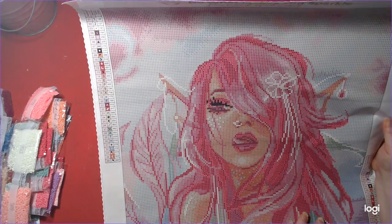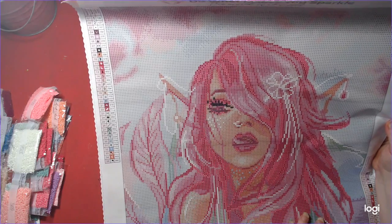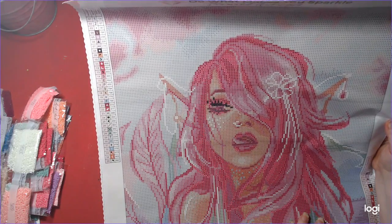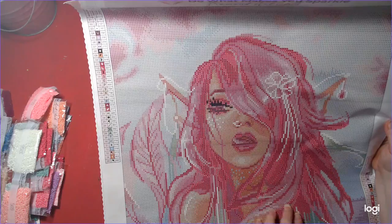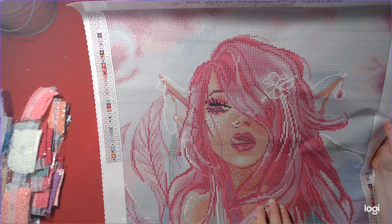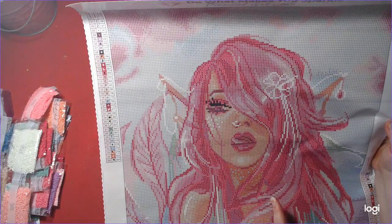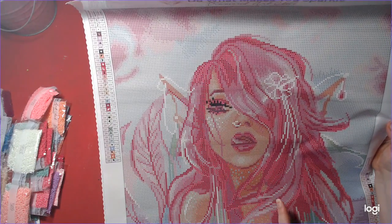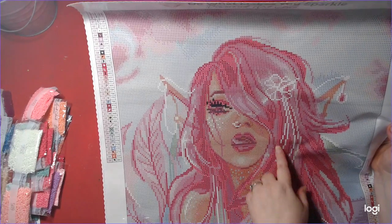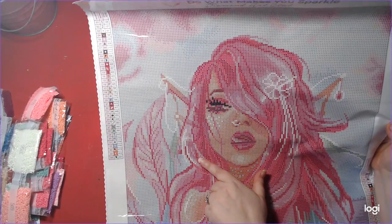Are they AB? Number 2 is pretty close to white too — they're all white, all the white areas and the AB area, pretty much. And then we have number 3 — in the hair, I see. Yeah, I see. It's all in the hair.